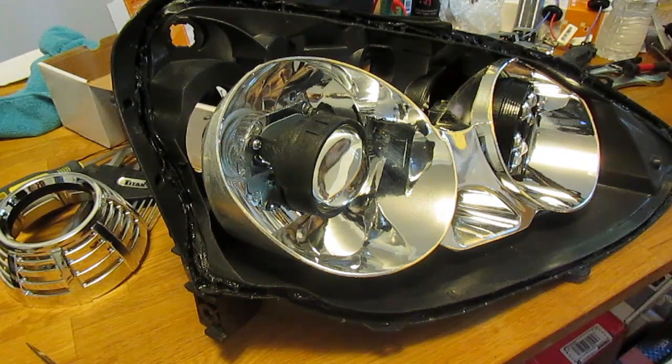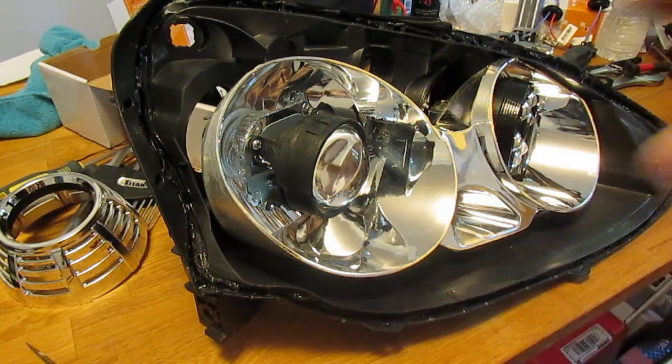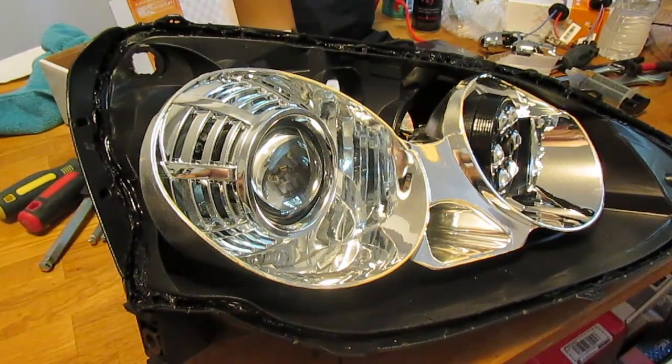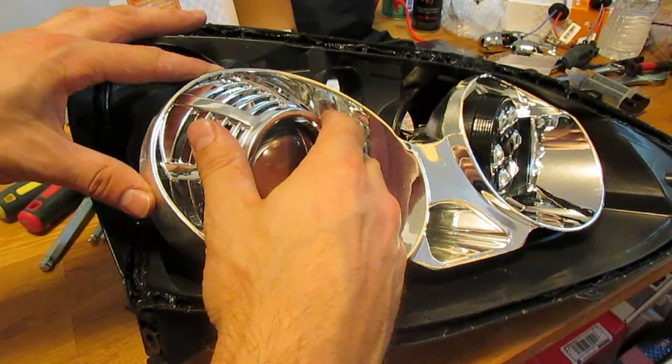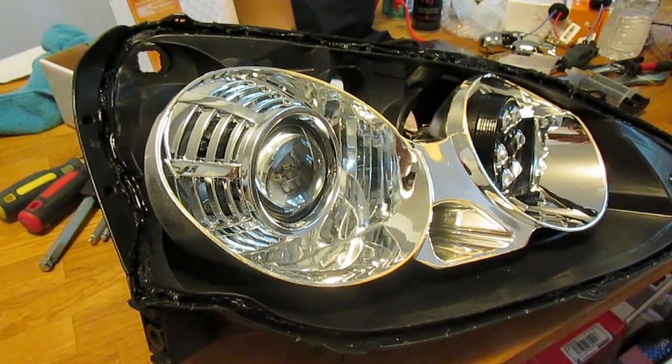Now it's time to reinstall your shrouds. Mix up some two-part epoxy and apply it to the outer edge of your projector before installing the shroud. Before the epoxy sets, rotate your shroud into the position you want and make any final adjustments before the glue dries.